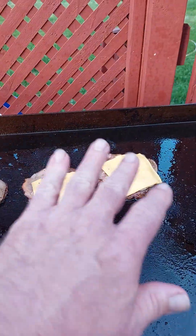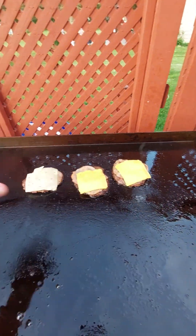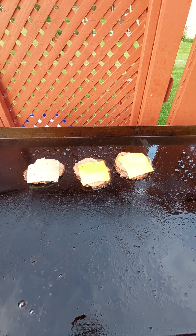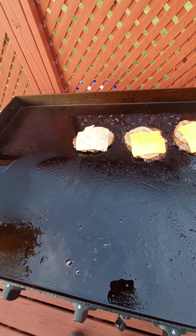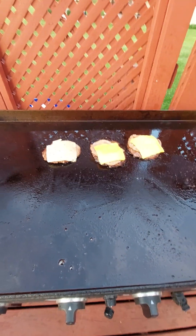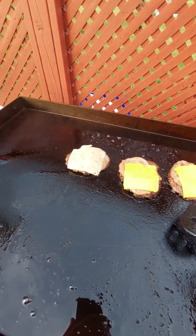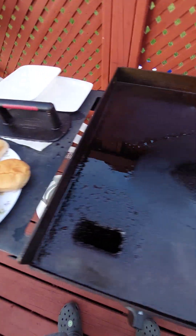I'm doing y'all done — clear it off. Throw down some fresh oil. I'm gonna take my spatula off. Let's put one on — oop oop oop, my spatula got hot.